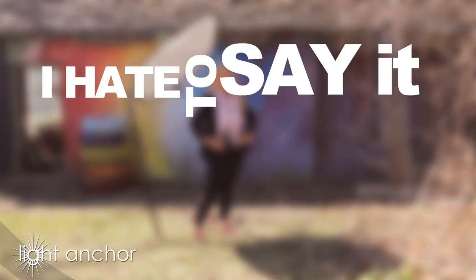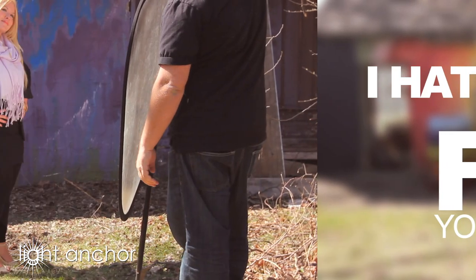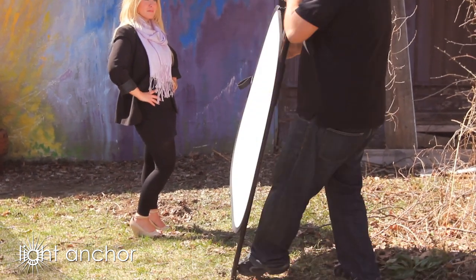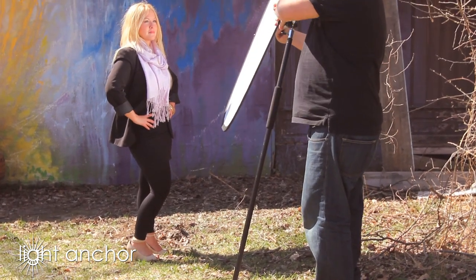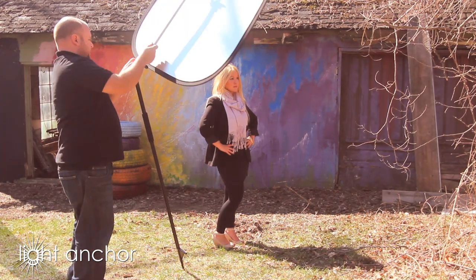I hate to say it, but it's time to fire your assistant. There's simply no longer a need. The LightAnchor takes care of everything. Never again will you have that awkward moment when you have to ask a mother, or a friend, or someone to hold your reflector for you. The LightAnchor is the anchor.